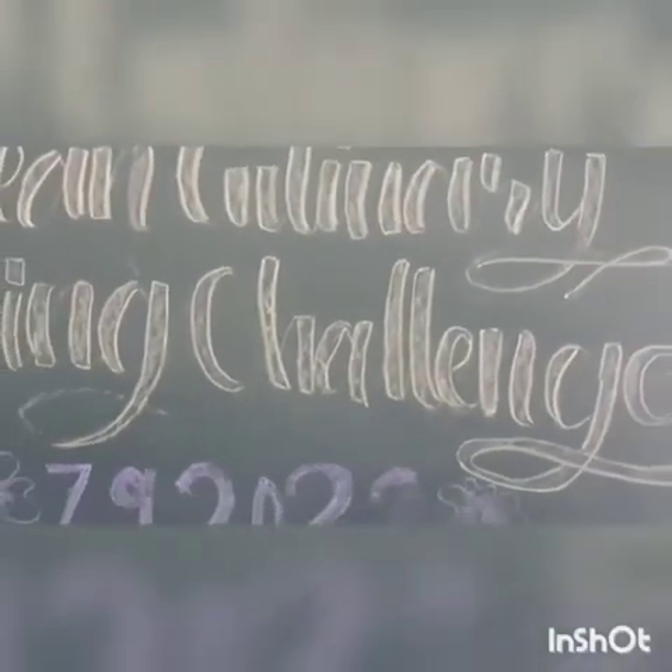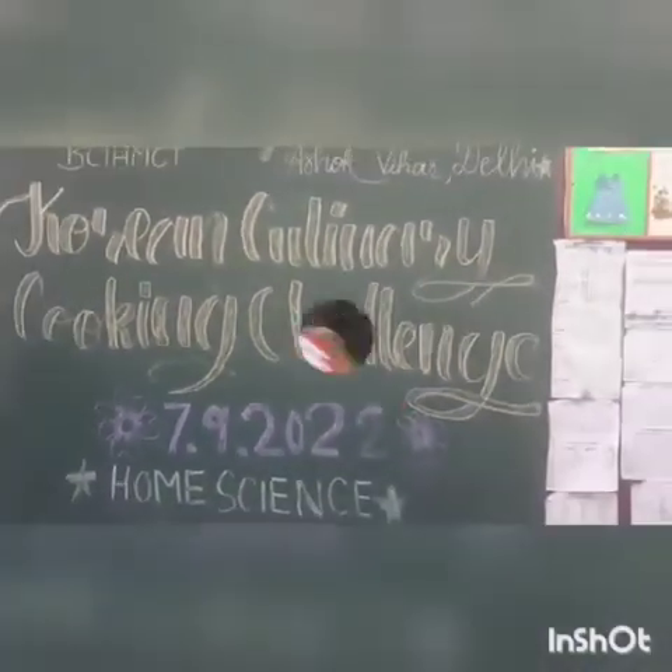Hello and welcome to the Korean Culinary Cooking Challenge, taken by me Supriya Sakharwal and Mania Gupta. Today we are making the popular Korean dish Tteokboki.